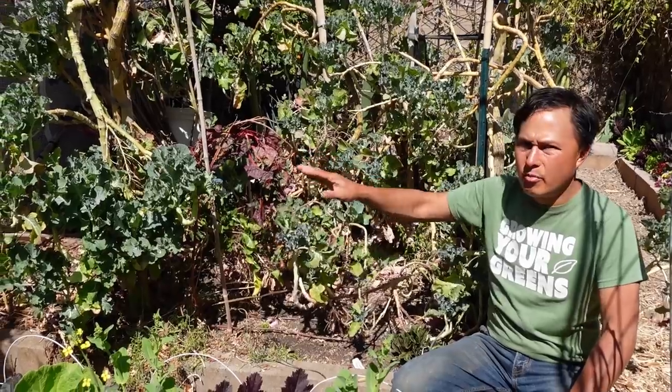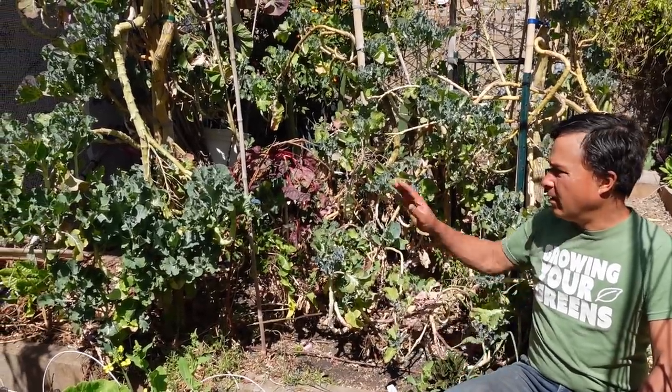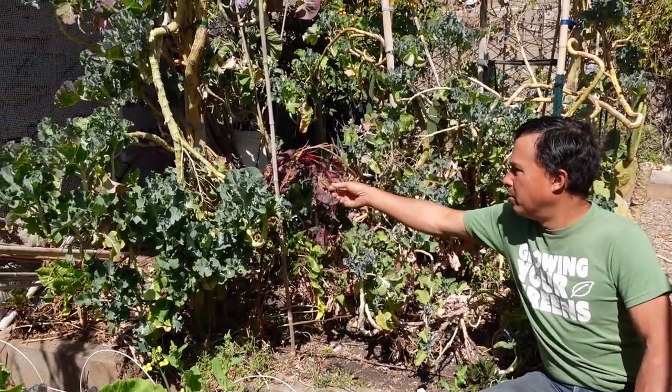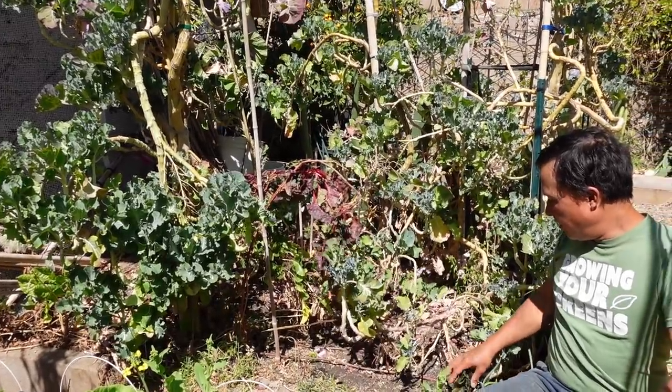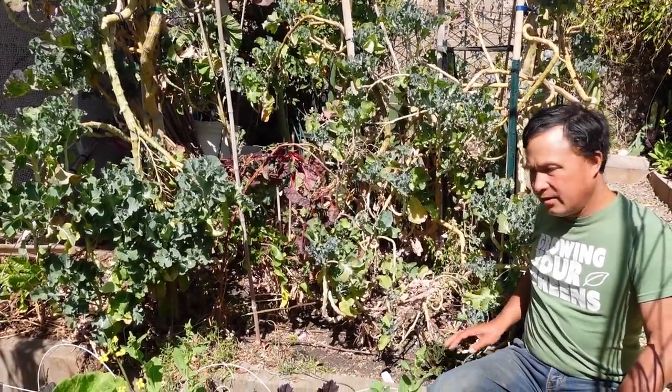I have a lot of new growth on them — I just need to water these guys more. Then I've got some bolting Swiss chard from last year and some other random perennial-style plants down below.